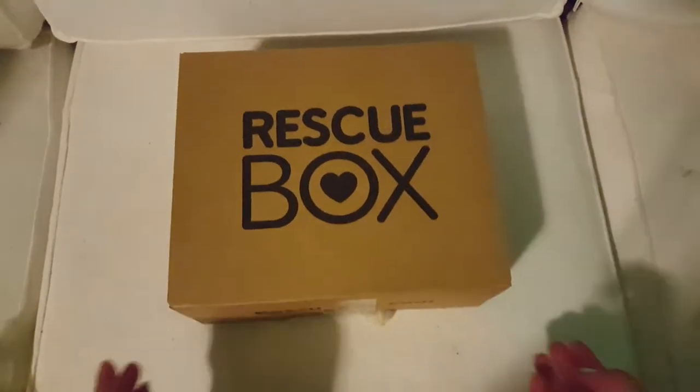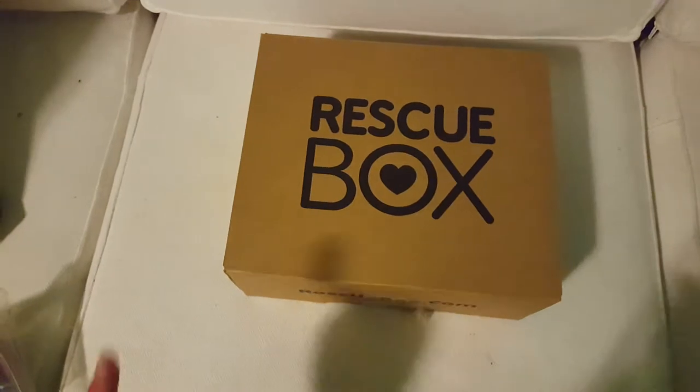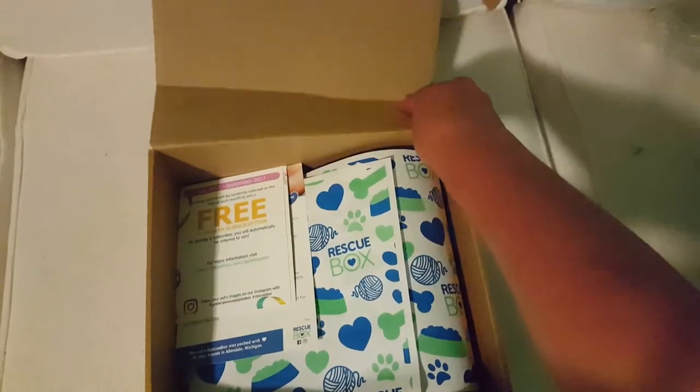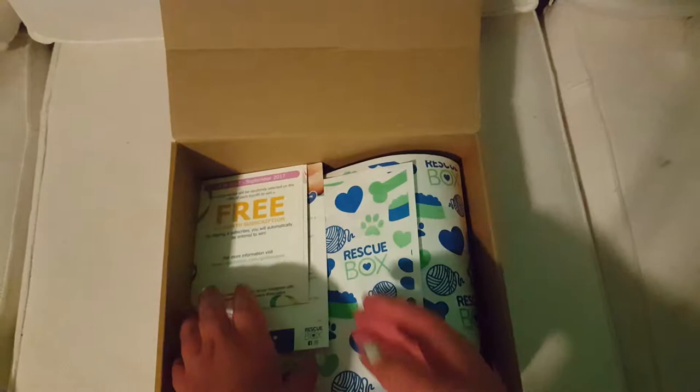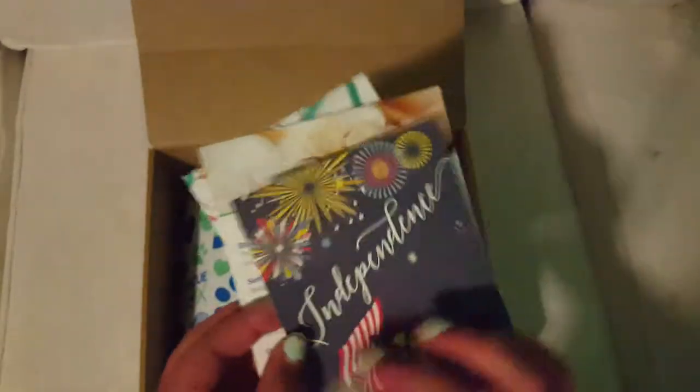This is my Rescue Box unboxing, which is a monthly subscription box for your dog or your cat, and this one is for my cat. It has some papers in here — you can enter the sweepstakes — and the theme is independence. There's also some information about the stuff inside.